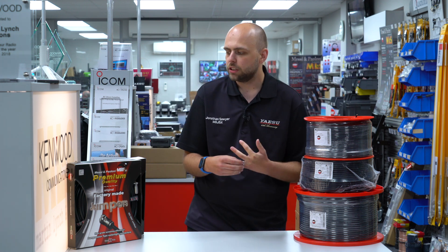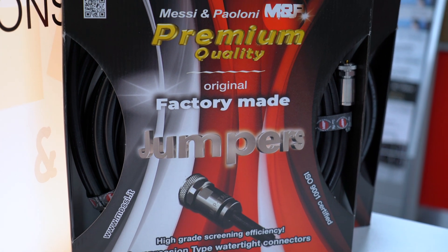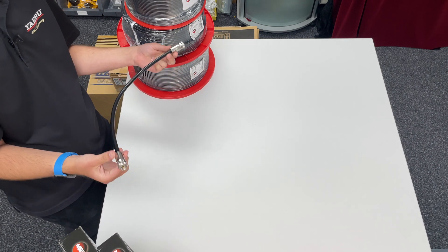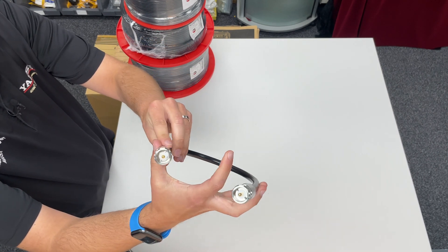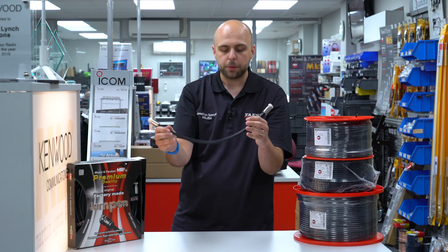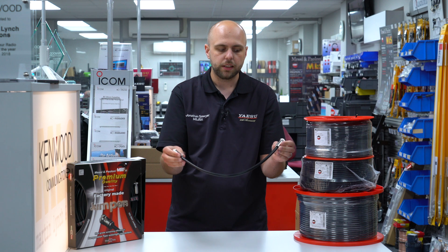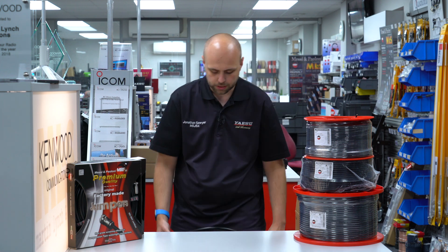Also in the coax range, Messi and Poloni have started doing what they call jumpers — we call them patch cables. They are available in a few lengths; the shortest is half a metre. They're either made out of Ultraflex 7 or Ultraflex 10. This one is made out of Ultraflex 10 — you can see it's PL259 each end. They come in three different lengths: half a metre, one metre, or a 10 metre cable. If you don't want to put the connectors on yourself and aren't confident with a soldering iron, this is a good option. PL259 each end, good for all of your interconnecting.